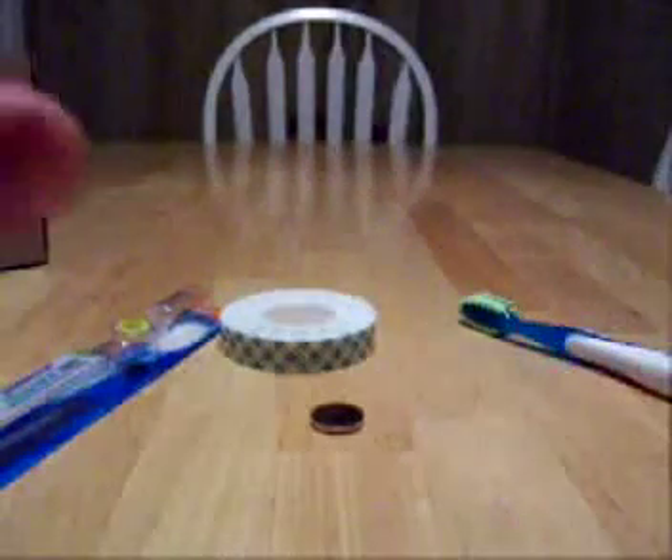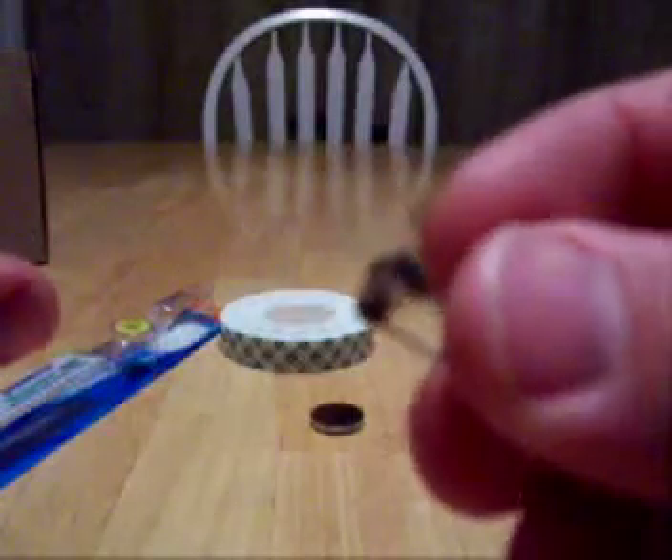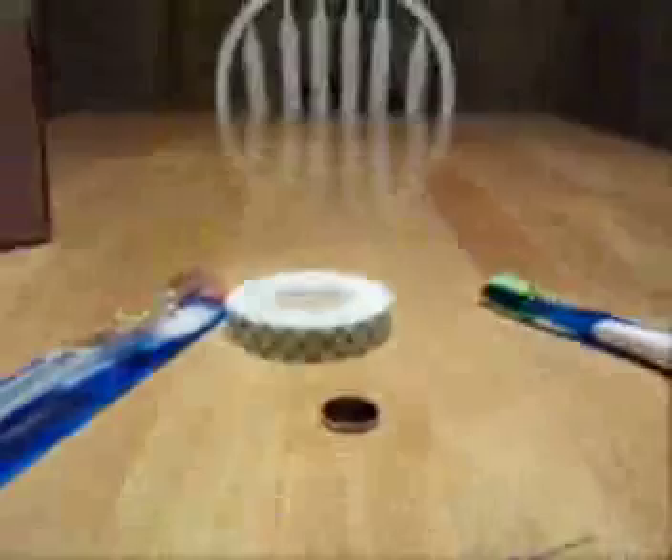Last, and most importantly, I have a small pager motor. You can buy these for about a dollar online, but I actually ripped apart an old cell phone, which is much more fun and cheaper. So I'll throw this together and we'll see how it works.